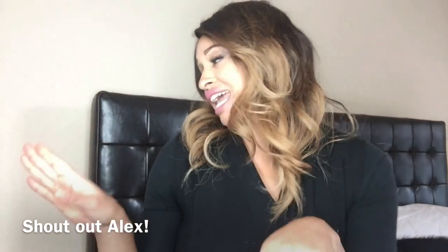I realized I actually didn't have one, so I figured I'd crank one out. I'm in my bedroom today because the lighting's good up here, and shout out to Alex if you're watching — I made this for you.